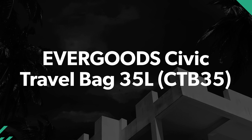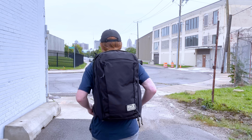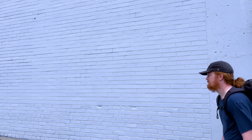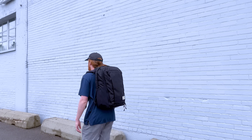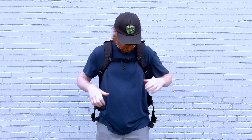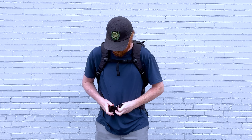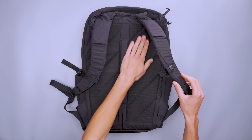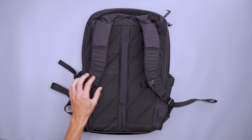Sometimes less is more — that's definitely true for the 35 liter Civic Travel Bag from Evergoods. It has a simple harness system that's comfortable to carry, and the bag feels super premium. The shoulder straps feature dense foam padding that's spongy and thick, and it forms to the shape of your body without feeling stiff. The sternum strap clips along a daisy chain of loops to support your load, and we really like the beefy hip belt that's nicely padded. Along with the mesh-covered foam along the back panel and shallow air channel, this makes a pretty comfy travel backpack.